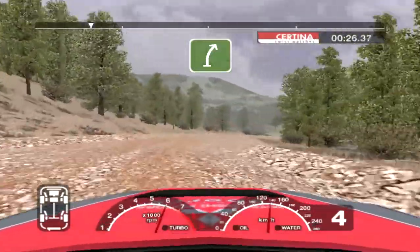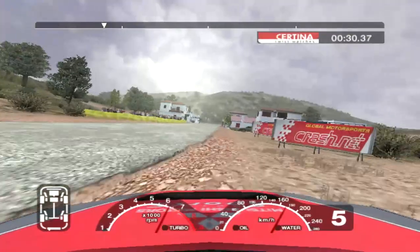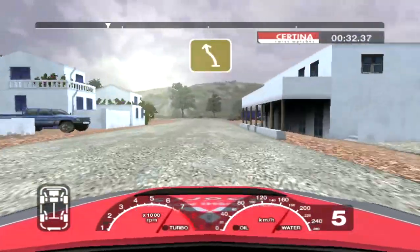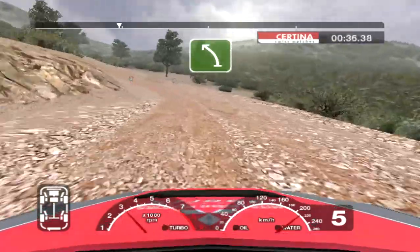And long 6 right. Into left and turn 6 right, tight, 100. Long 6 left and turn 6 right over crest and then C grabble. Into 5 left, split 30.